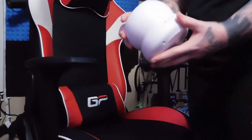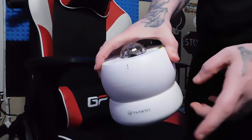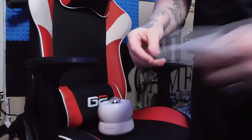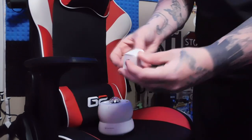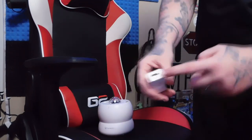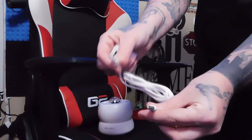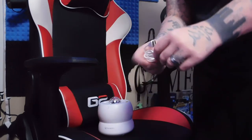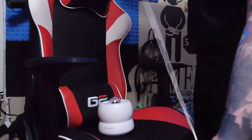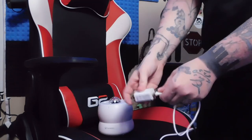We're going to hook this bad boy up and see what it's about. This is from Vankyo — thank you for sponsoring today's video. The stuff that came in the bag: you get a power adapter with it, just your normal power adapter. You plug your USB into that, and it does come with your Type-C USB power cable. Let me take the twist tie off and get this plugged in.